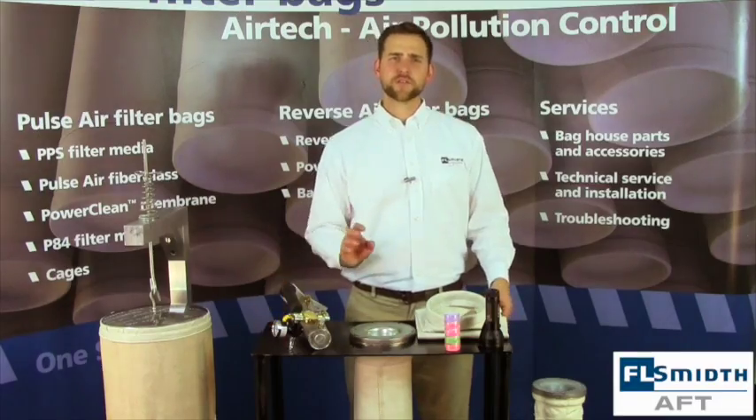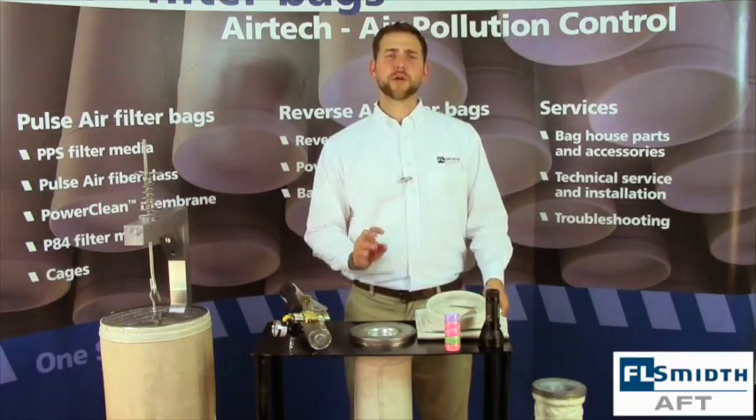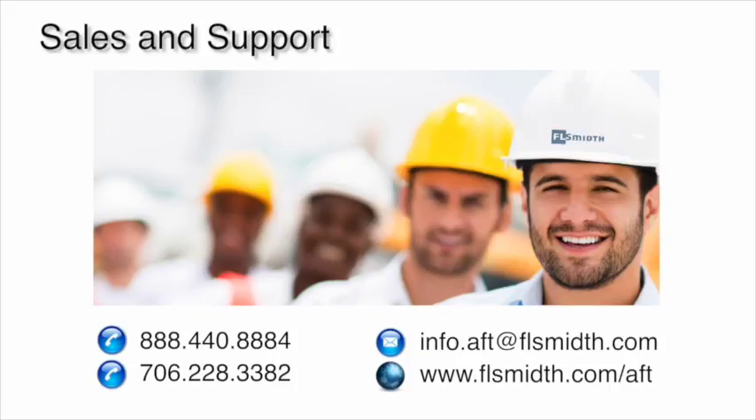Another thing to consider when starting up is pre-coating your filter bags. FL-Smith can provide our pre-coating procedures to you upon request. Remember that EPTFE membrane filter bags do not require pre-coating unless your gas stream has hydrocarbons present.